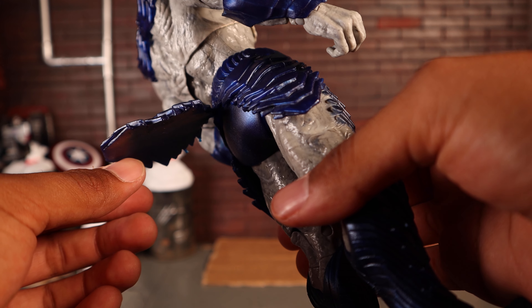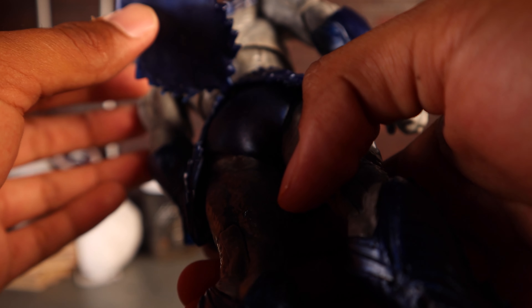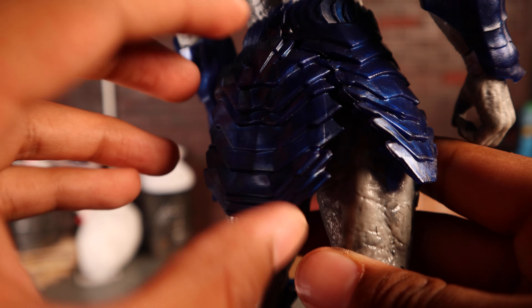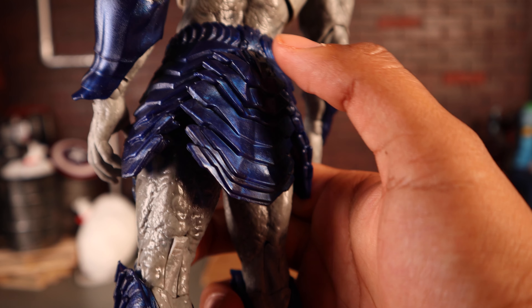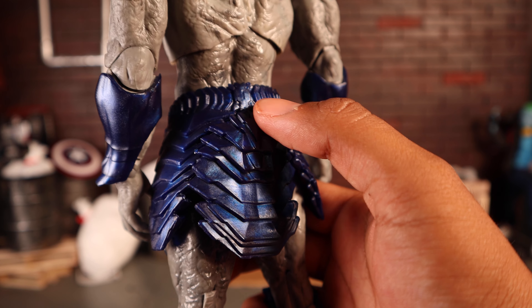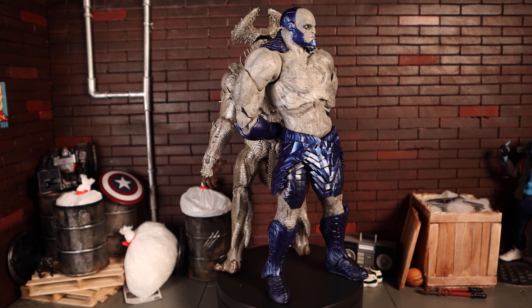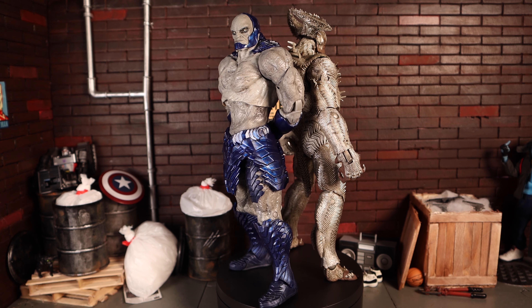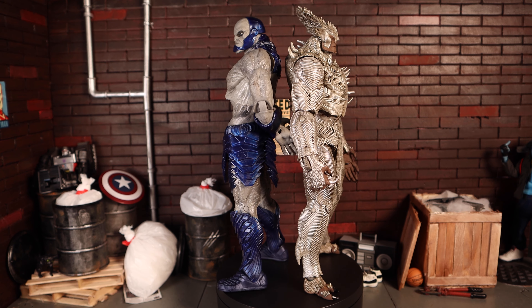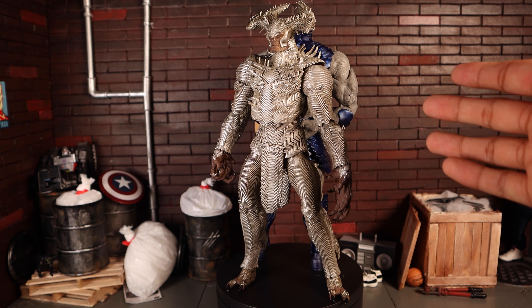One thing that bothers me about Darkseid is that skirt piece — it's hanging on by a very small, thin piece of plastic and feels like it could just rip off at any minute. I've seen multiple other reviews mention the same thing. Overall, these figures are okay — not bad, not horrible, but not absolutely great either.